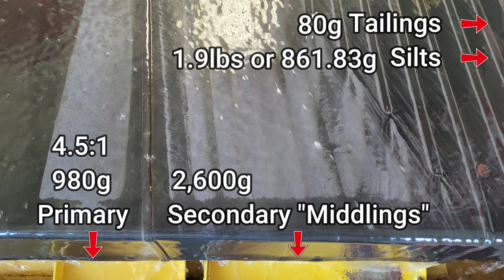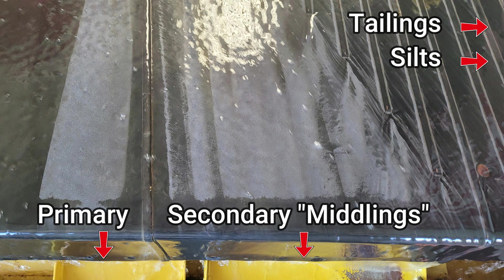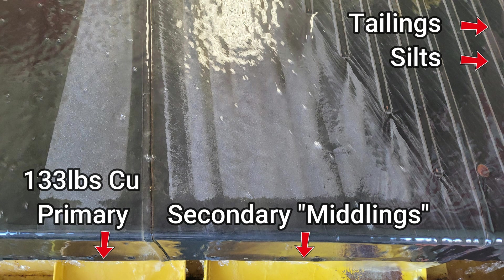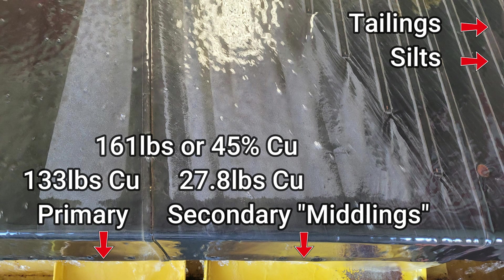The concentration ratio for the primary cons was 4.5 to 1, so 22%. The secondary, or the middlings, was a concentration ratio of 1.7 to 1, or 58% of the sample. 1.7% for tailings and 18% to silts. With a grind size of minus 20 mesh and using gravity concentration with a shaker table, the number one concentrates produced from processing one ton of head ore would produce 133 pounds of copper, from the average XRF assay taken in soils mode. The middlings, or the secondary concentrates, would produce 27.8 pounds of copper, taken from six XRF assays and averaged together. A total of 161 pounds, or 45% of copper, would be concentrated.